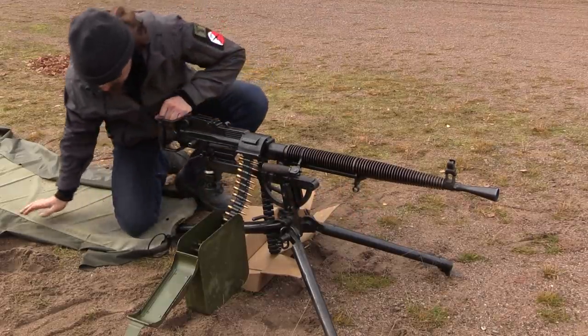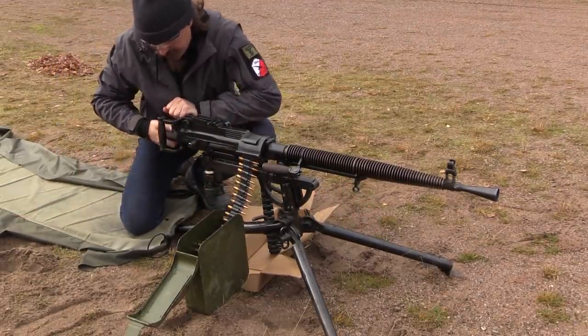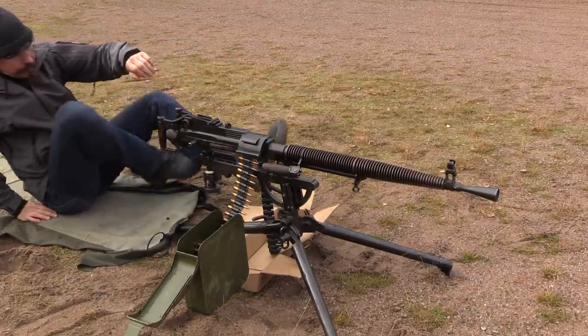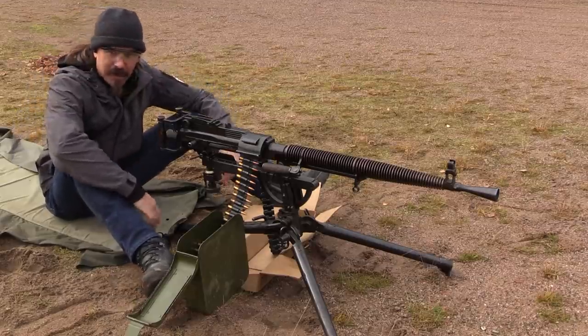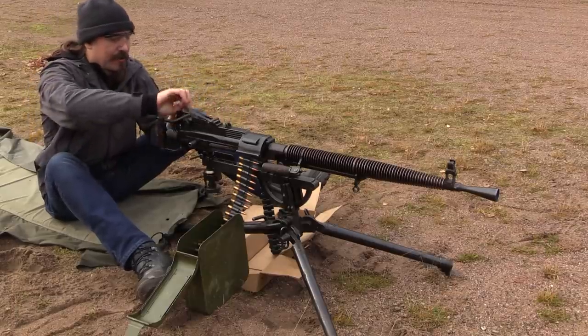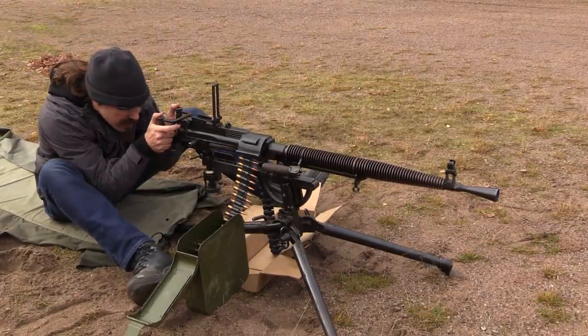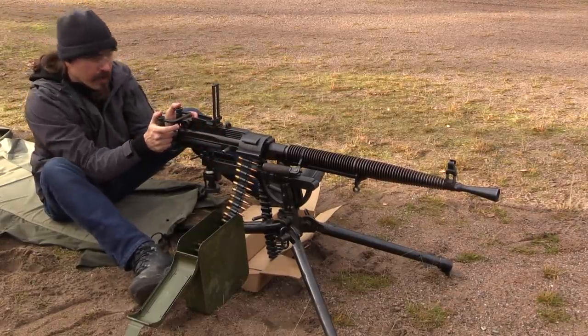We're going to take that and push it over. I'm going to take my rear buffer, push it in, rotate it. We went ahead and stuck a cardboard box under the end of the belt, because the belt is quite oily and we didn't want it to pick up all the dirt on the ground. So let's get this back-loaded, and here we go.